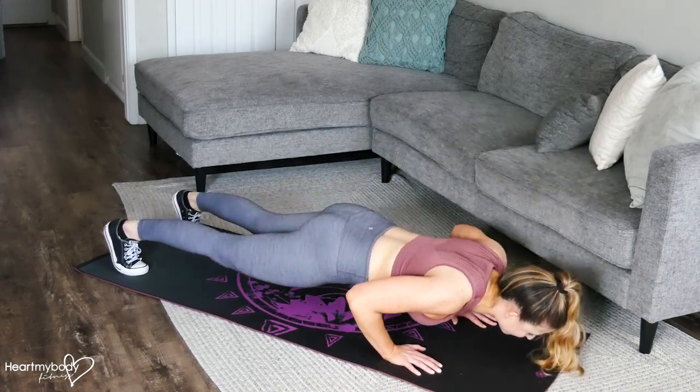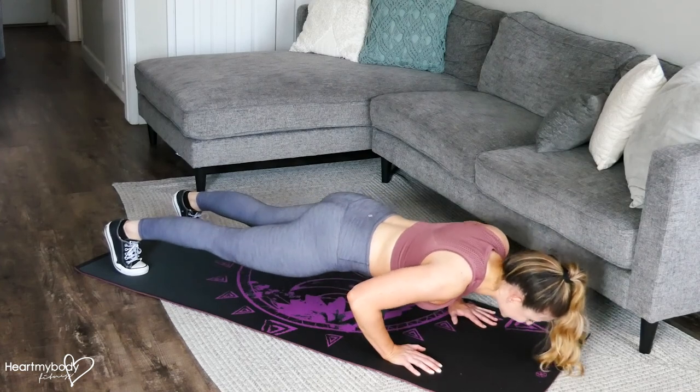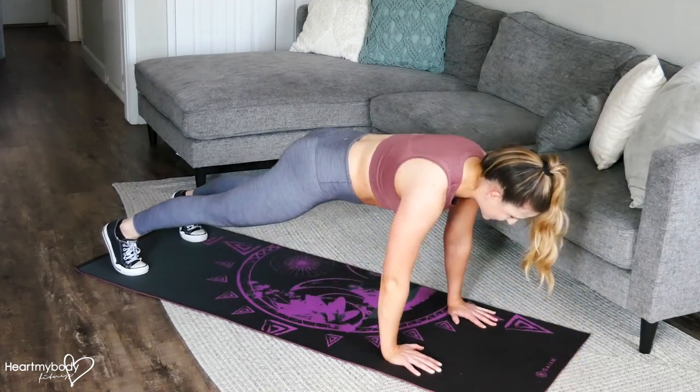Inhale down, press up a bit, lower down, then press back up.